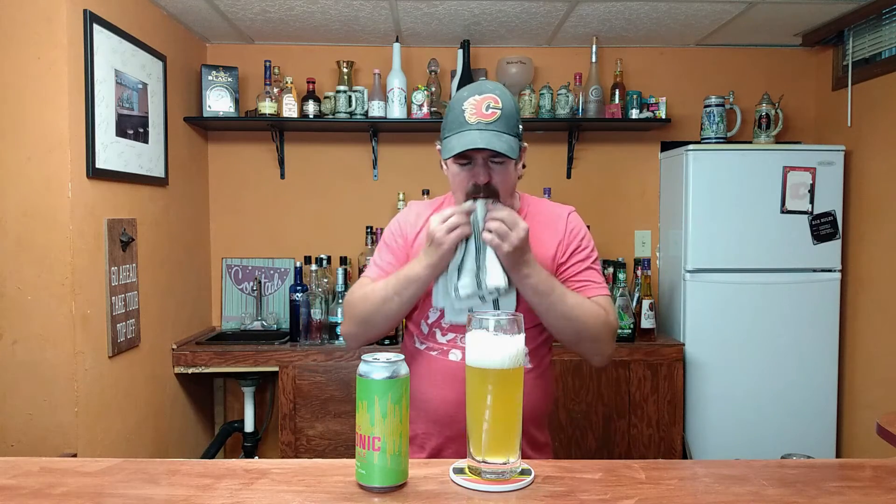Let's give this a little taste, shall we? That's pretty nice. Really smooth to drink. Not a lot of hoppiness in there, just a little bit. Lots of grapefruity orange right up front there. Yeah, that's good. Maybe a touch of almost like mango or something in there too. Regardless, that's a pretty damn tasty beverage right there.